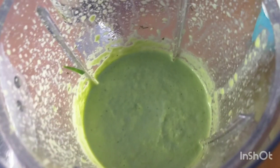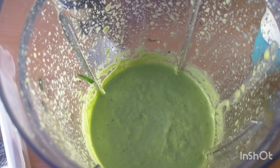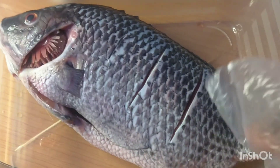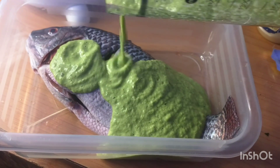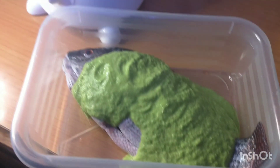The ingredients are well blended. I'm going to use my hand to work it into the fish. I've already made incisions on the fish in three places — deep ones — and I'll be filling them in. I'll be using a rubber glove since I don't have a regular glove.